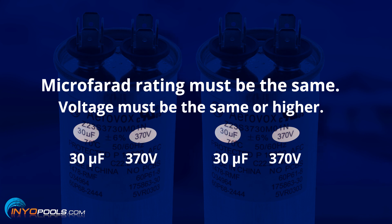For instance, if you couldn't find one rated at 370 volts, you can go up to 440, but you wouldn't want to go down.